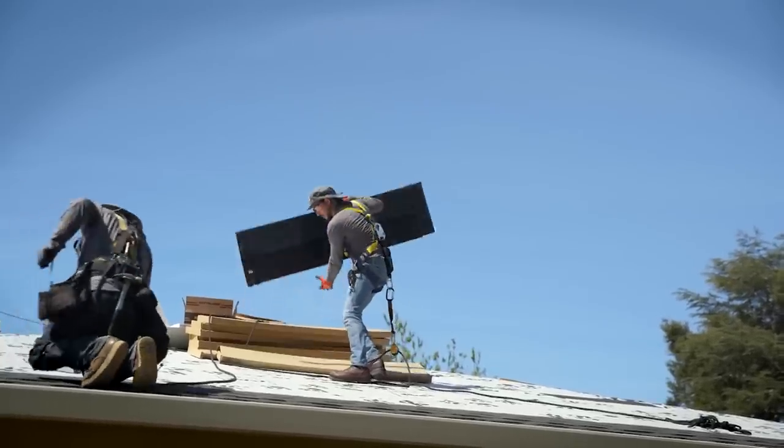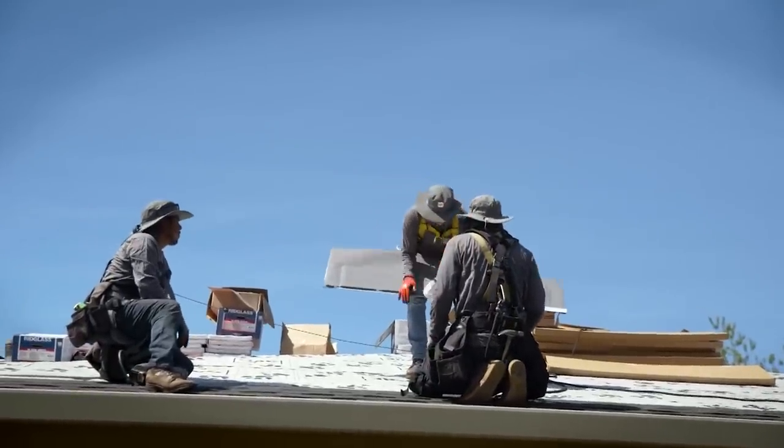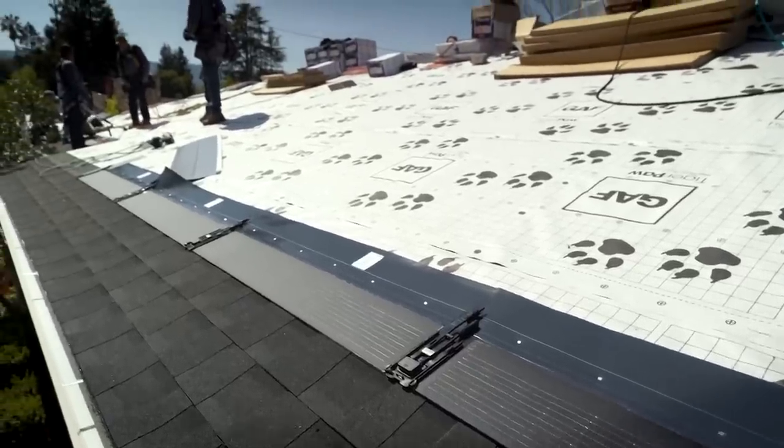When asked what he would have done if this kind of roof didn't exist, John says he probably would not have done solar at all. When he saw how well these blended in and how much less obvious they were than traditional panels, that sold him right there.